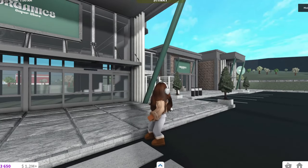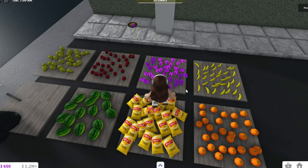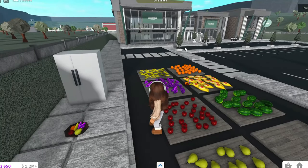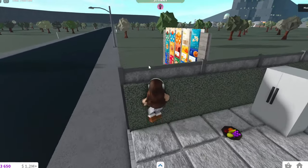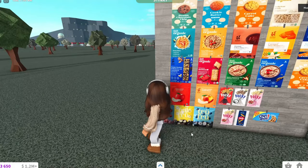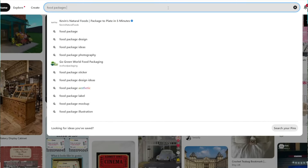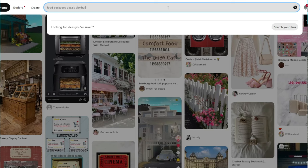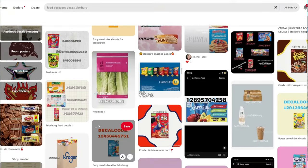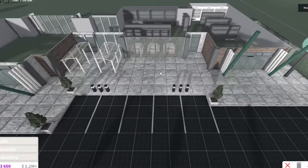I was just bored and thought, why not make a supermarket? I have all the fruit and stuff that I took from BFF Supermarket and I'm gonna stock them in there. I already have the layout planned. I also have a wall with a bunch of decals - I found all these on Pinterest. I don't know every single decal code, so just search 'food packages' on Pinterest and you can find them.